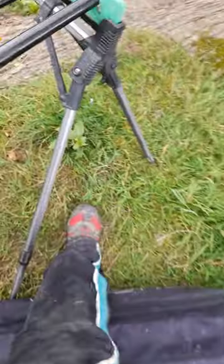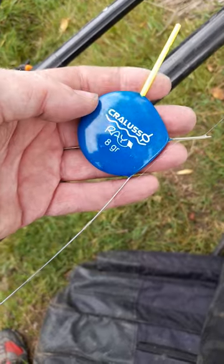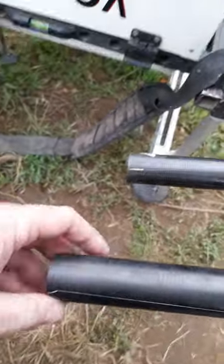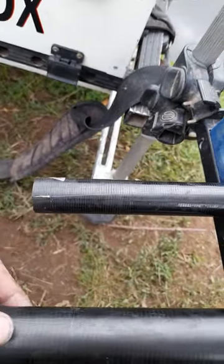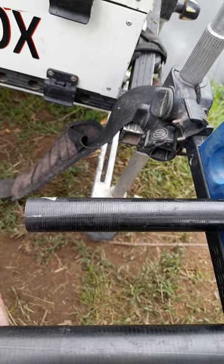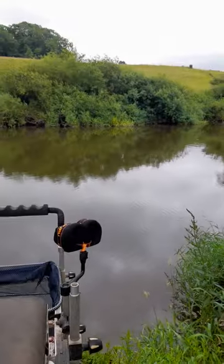The second rig I've set up is a ray - this one's for edging through. I've got this one set up with just an olivet there, and again that one's down to a size 16 hook with a 014 bottom. I'll be edging through with little bits of worm, maybe castor or maggot on the hook with that rig.